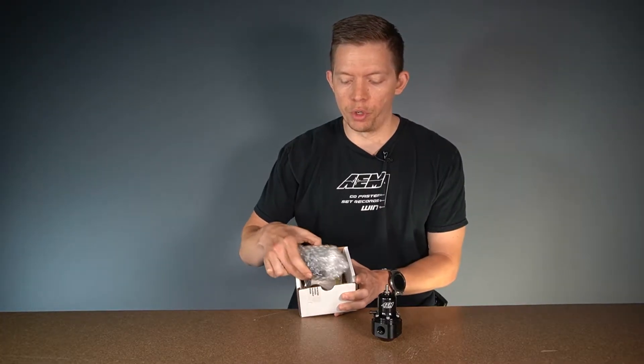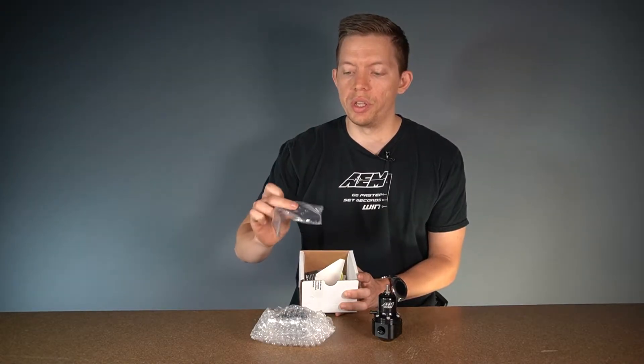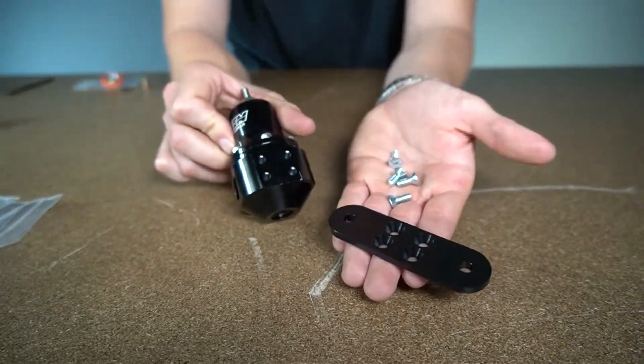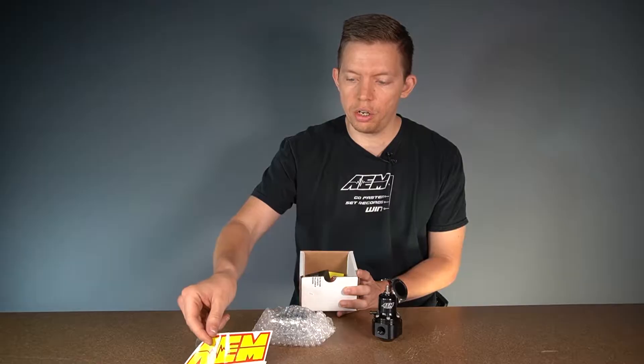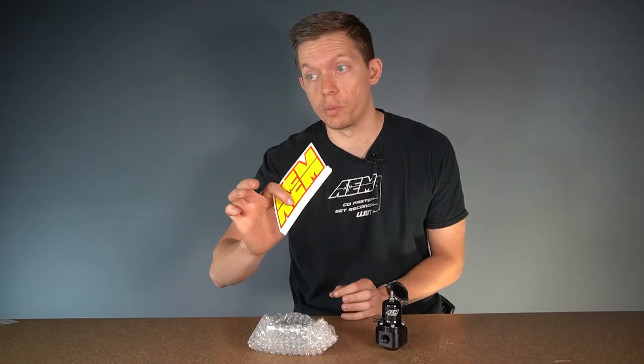In the box you'll find your fuel pressure regulator bubble wrapped up, already assembled. We also include the mounting bracket and the four mounting screws, as well as a sticker and a link to your instructions and a legal disclaimer — plus 5 horsepower.